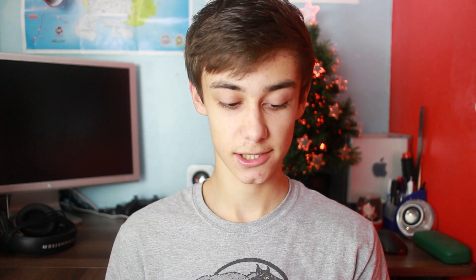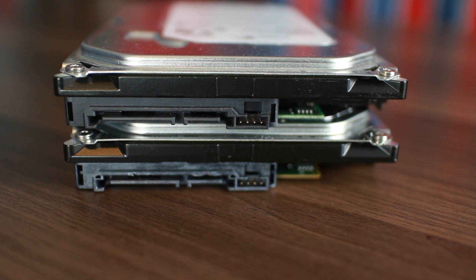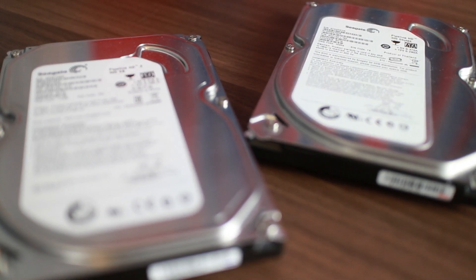For storage, to start with, I'm going with two 500GB Seagate Pipeline HD2 drives. Now these are not quick drives — they only run at 5900RPM — but that's a terabyte of storage. I'm going to have OS X on one and Windows on the other. 60MB cache, they are reliable, they are quiet, they are cool, and that's all you really want in a hard drive. I've been running three of these on my Mac Pro for the last 18 months, and they are just awesome. I love them to bits — they're cheap, and yeah, they should do the job.